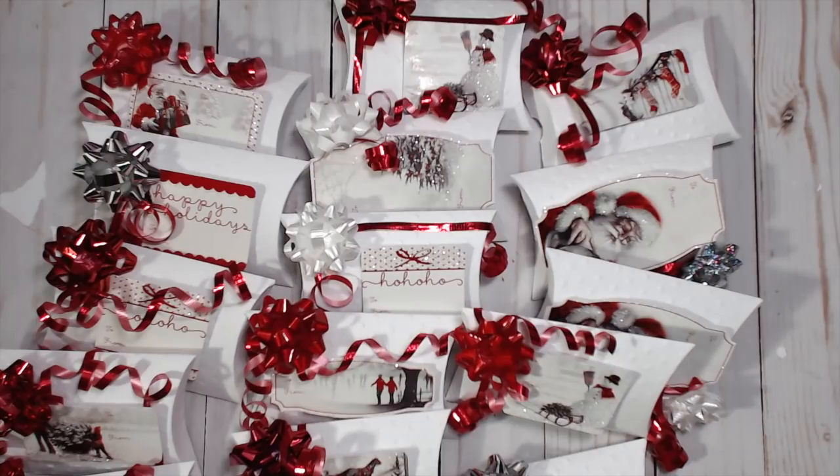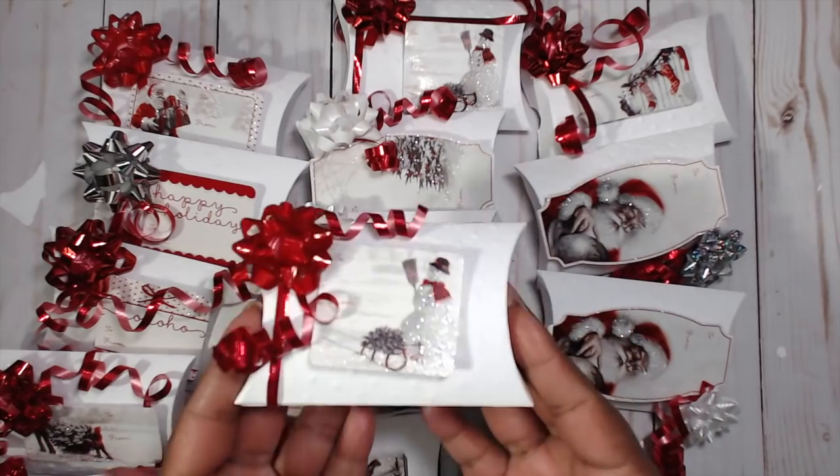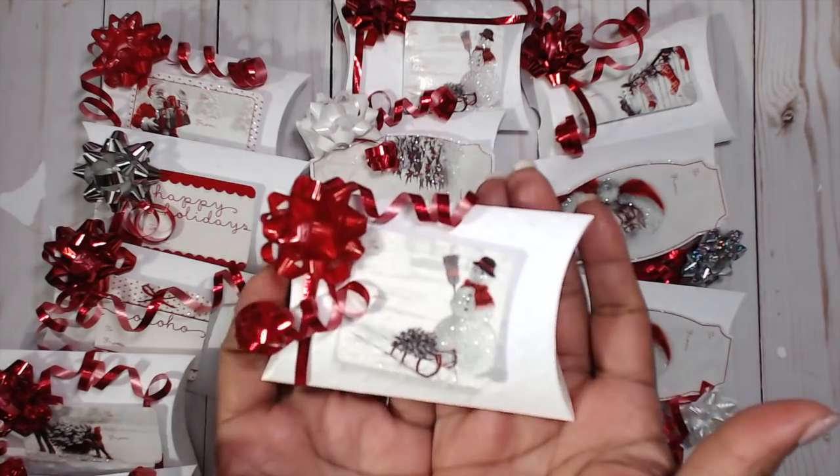If you haven't checked out the other nine videos, please do so — I will put the links in the description box down below. So this is going to be a super easy craft and it's so pretty to look at. These colors are so striking to me. They just read Christmas — pick me, pick me! They sparkle, they glitter, they shine, they dazzle, and I love it.